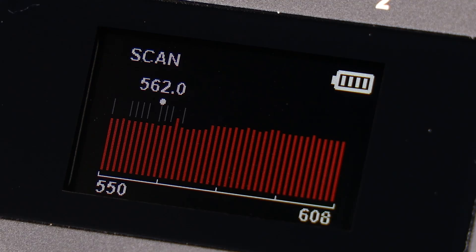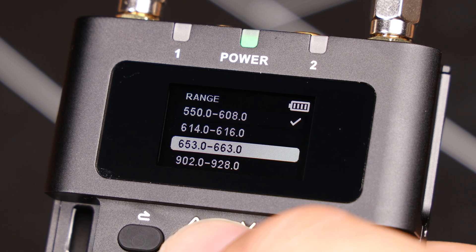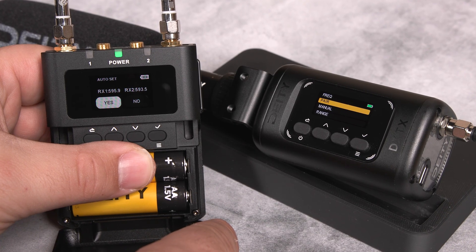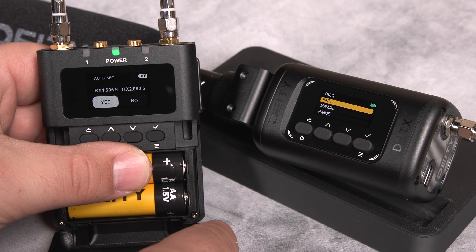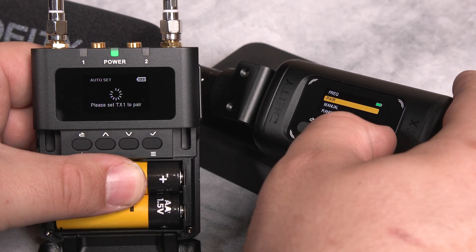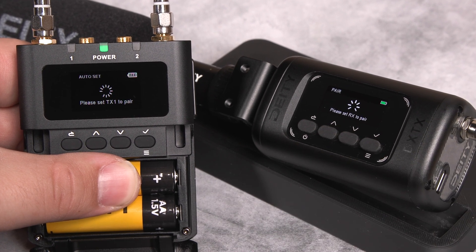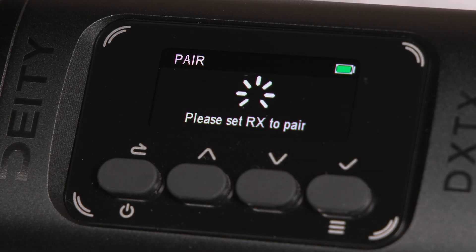If your current range is crowded or the noise is too persistent, you can always change the frequency range altogether. Once the scan is complete, you'll see the channels it has selected for you. Press yes to accept and initiate the pair. Once you press pair on your DXTX, it will automatically assign itself to the selected channel and give you a success message.